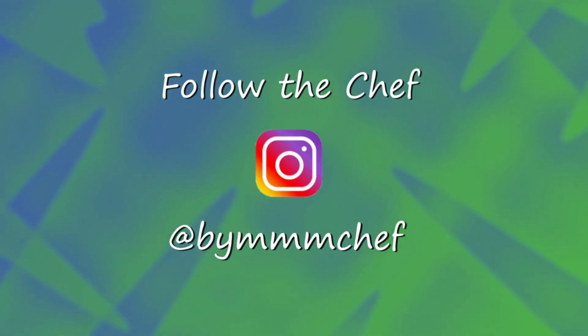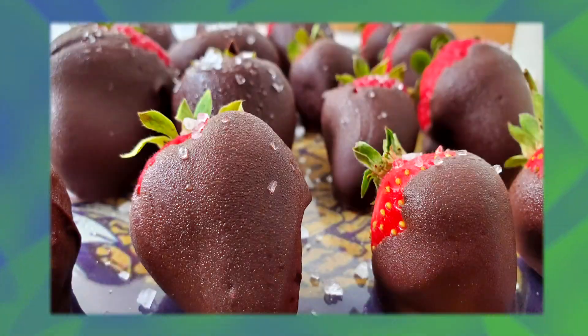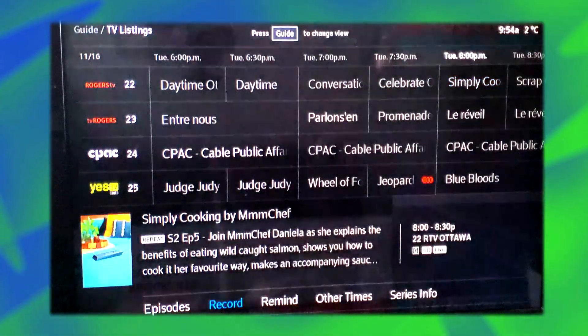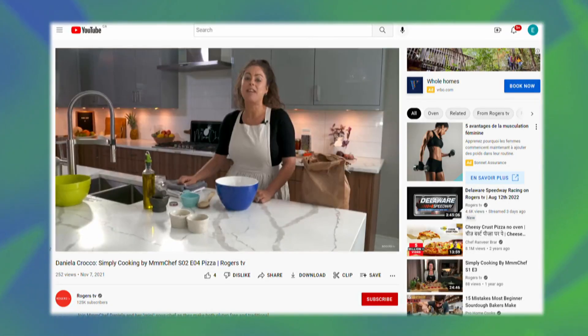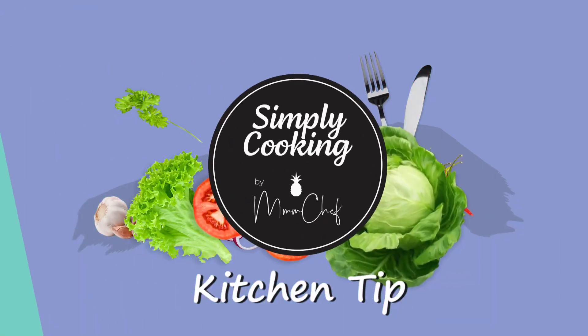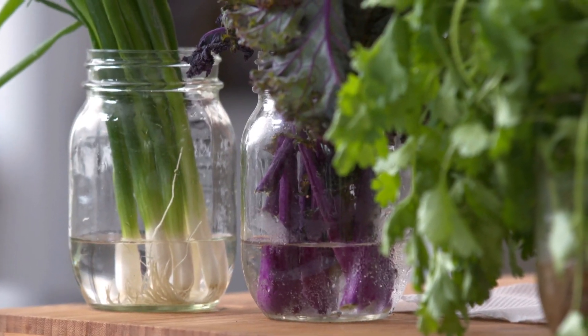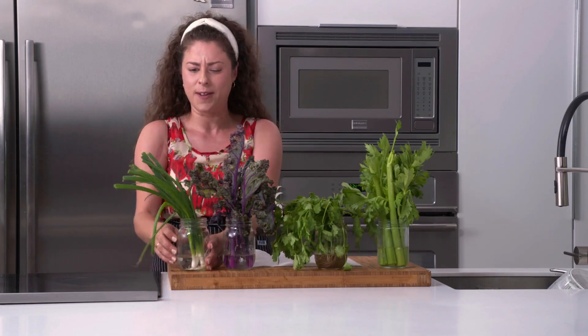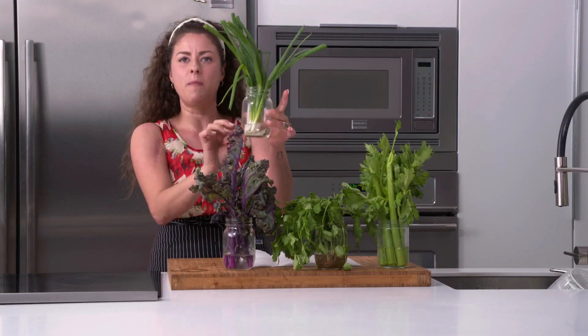Be sure to follow Daniela on Instagram at MmmChef for the latest posts, behind-the-scenes looks at the Simply Cooking set, and delicious culinary creations. If you've missed an episode, you can catch rebroadcasts or visit rogerstv.com/Ottawa or our YouTube page for all previous seasons and episodes. Now for an MmmChef kitchen tip: I'll show you a great way to help your food last in the fridge so you can grocery shop less. I love to use green vegetables and herbs every day, but I can't get to the store every day, so I like to store things in mason jars. Green onions, for example — as long as there's a little bit of water in the bottom of the jar, just pop them in and they'll last a really long time.